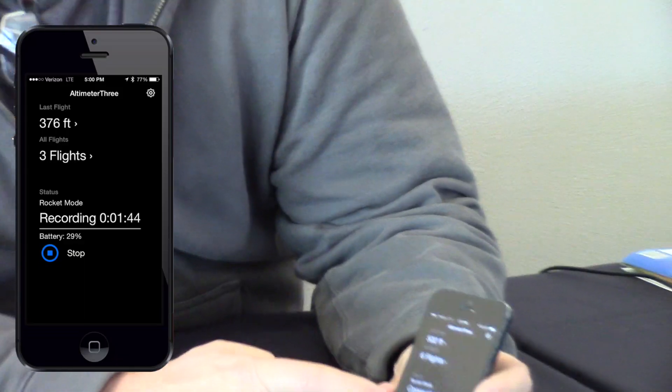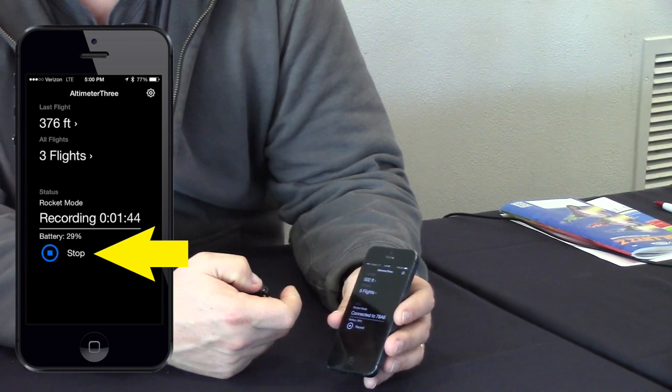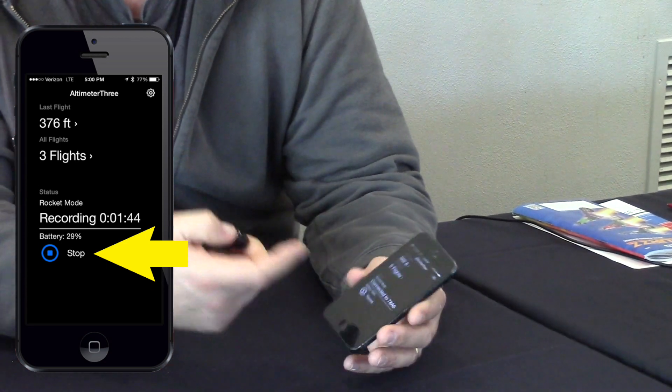The app, when it installs, is a bright orange icon. Launch the app, and if they're not already talking to each other, press to connect. These are connected already, and you'll see a record button. To start the Altimeter 3 recording, just press record. To stop the recording, press stop.